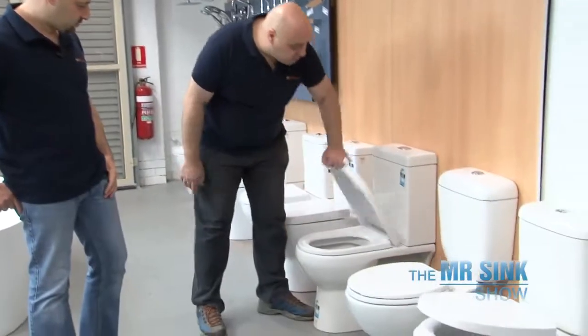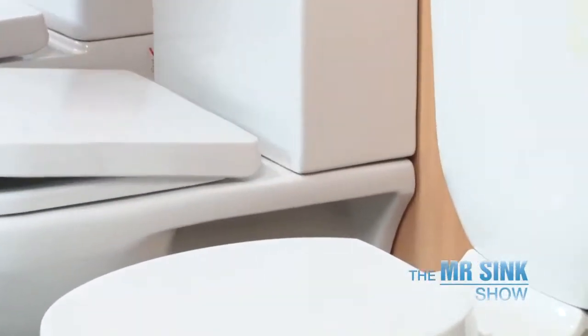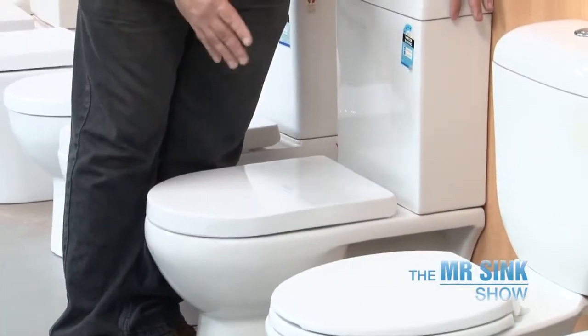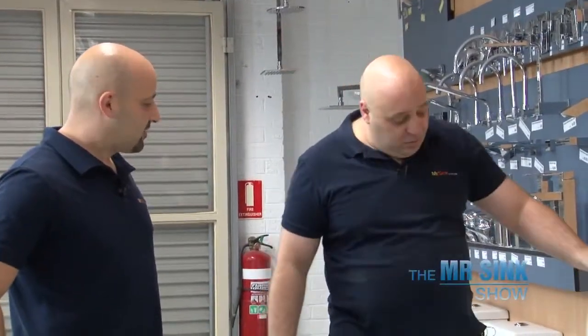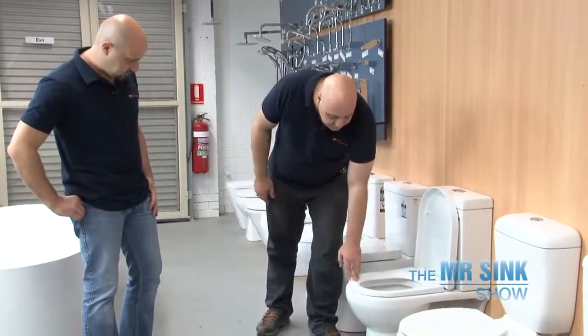This one also has a soft closing lid and a ceramic cistern, but the bowl sits right up against the wall, which makes it really easy to keep clean. The pipe comes from the floor, so they both have an S-trap. The one from the wall is a P-trap. These two will fit. The lady of the house wants something easy to keep clean, and this one goes right up against the wall. Check that out — the seat removes easily. You can take it outside, hose it down, and get around the hinges to clean. To put it back on, it's just a click. And it's also pretty comfortable.